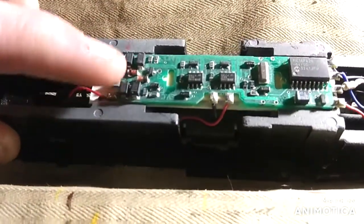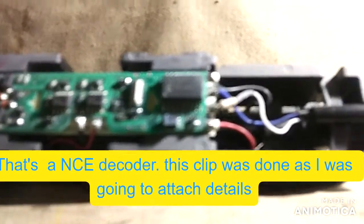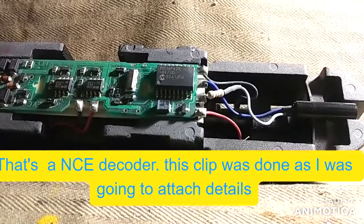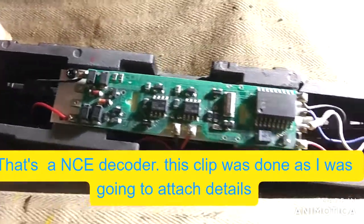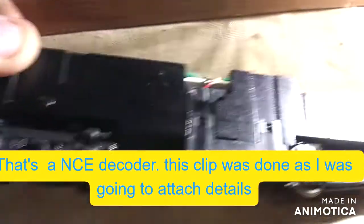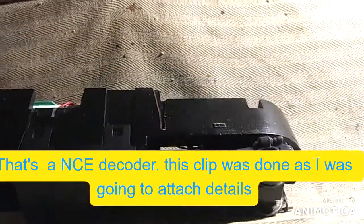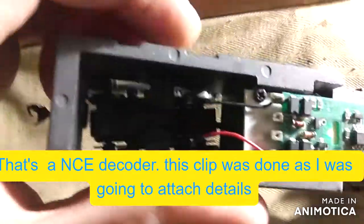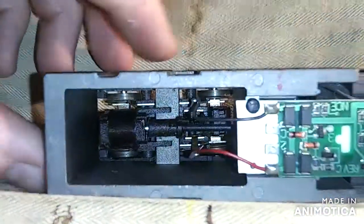I guess that's where you put a decoder — right here, you plug it in there. Or — nope, that'd be the backup lighting. It's by NCE. Pretty nifty. I'm going to take this and de-grease it and clean it up because this is plenty dusty.